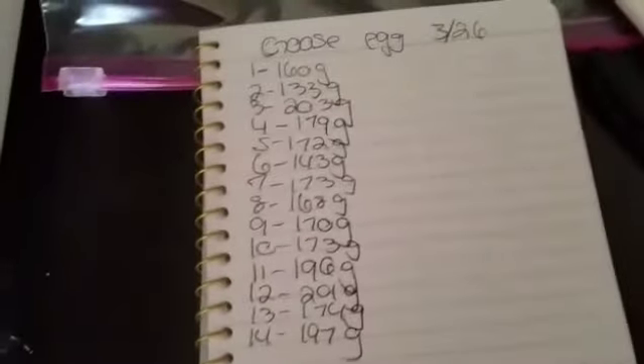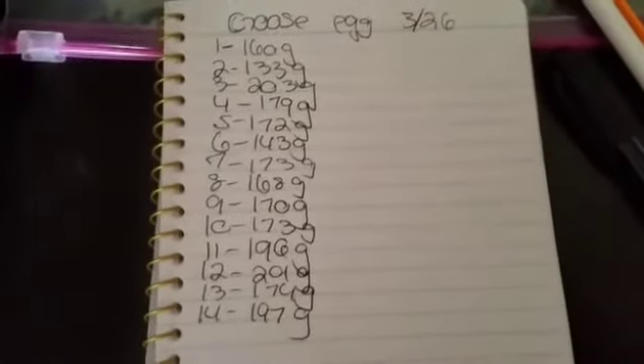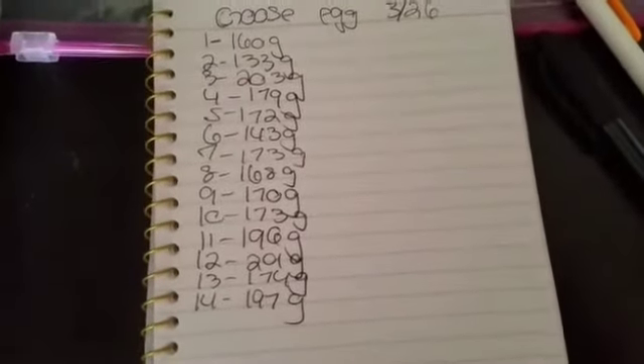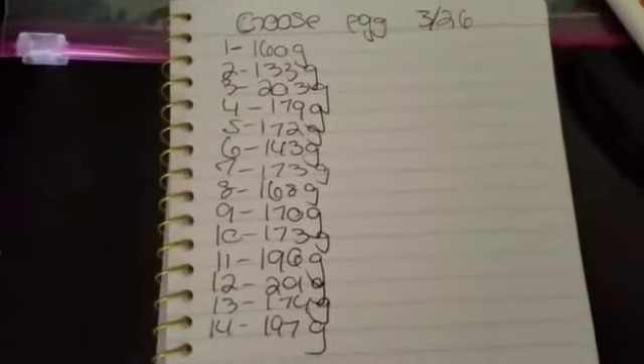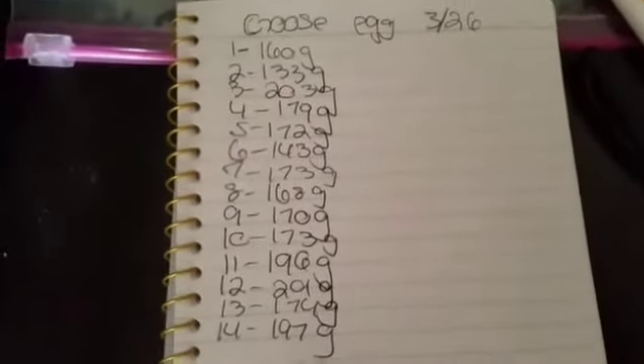I've gone ahead and weighed all the eggs. You want them to have about a 15% weight loss overall. I'm not sure I'm going to fit all 14 in there, but we'll see. I'm going to give the incubator a couple more hours to make sure it stays at 53% humidity — I don't want any jumps. Humidity is really important for incubation, especially the first few days. I'll be back when I put the eggs in.